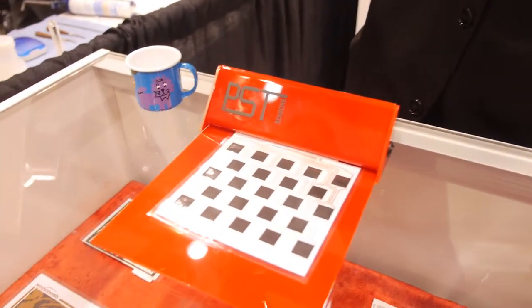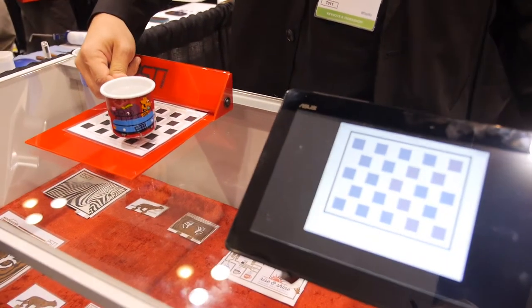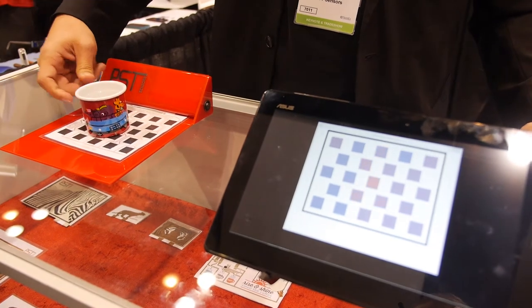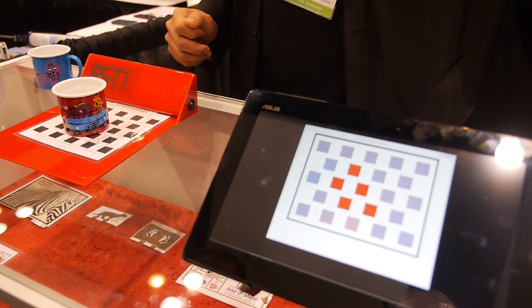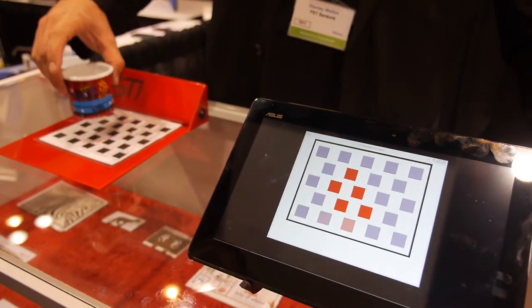I'm going to show you some printed temperature sensors. What we have here is an array of printed temperature sensors made of silicon. I'm going to put some hot water down on here, and you see the temperature readout on the tablet. Red for hot, blue for cold.